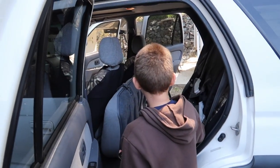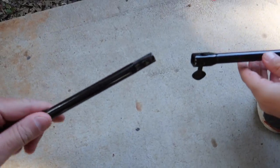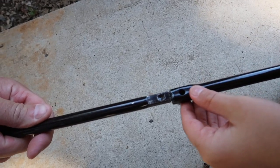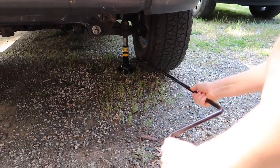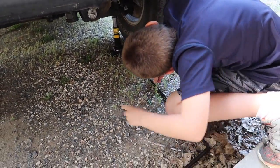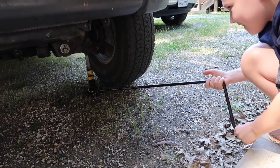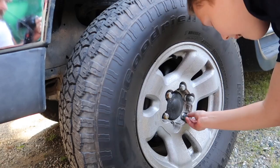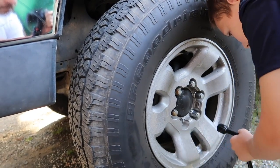Alright, so they're all loose now. What we're going to do is jack up the tire and take them all off and get the tire off to check the brakes. Just keep turning it until you get the tire off the ground — it's going to get more difficult the higher it goes probably. Alright, so we've got the brake pads off and they are due for a replacement, so we're going to go ahead and change those out today. But we're going to check the back ones now.